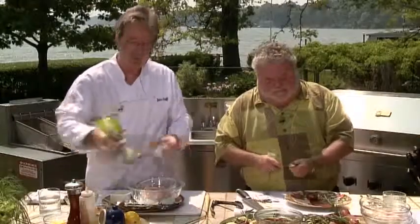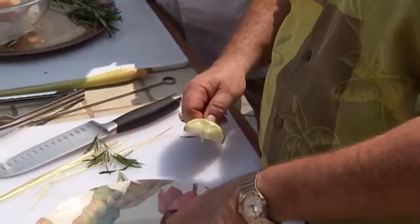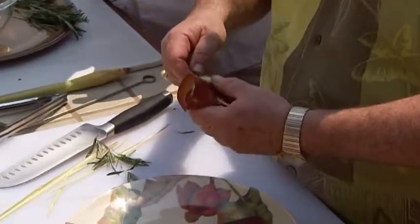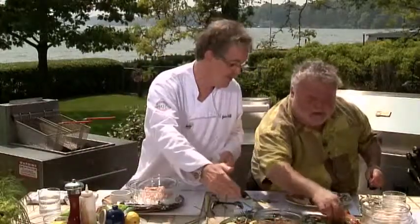You know, Murray, when you buy this rosemary like this, if you're lucky enough to have a plant at home, which we grow in the garden, nice big bushes. And as Bill was saying, down south it grows wild as bushes. It's nice to take those hardy stems and you can seriously get all sorts of meat along there.